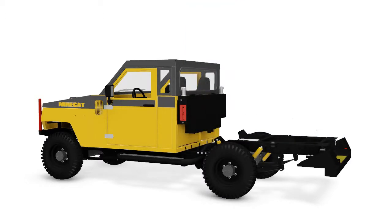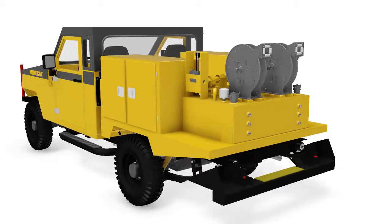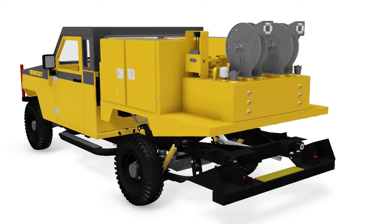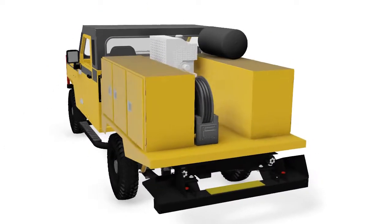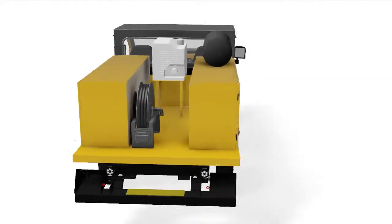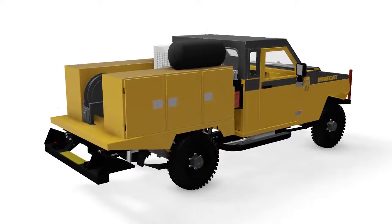If you need a mechanics vehicle, then we have many options for you. This unit equipped with tool boxes and lube oil tanks with hose reels, as shown here, is just an example of what we can build for you. We can equip this truck with a welder, torches, a crane, hose crimping equipment, and more. There is another variation of a mechanics vehicle loaded up with tool boxes and a high volume screw compressor.